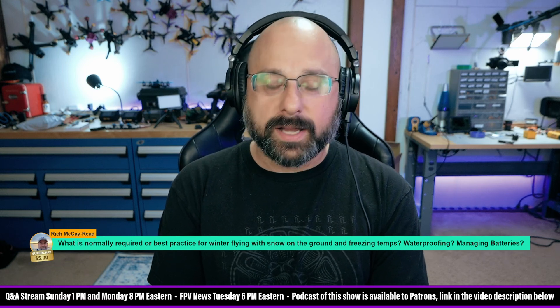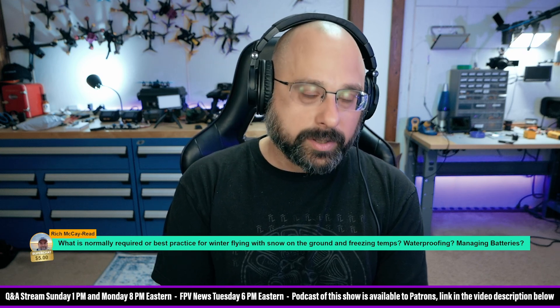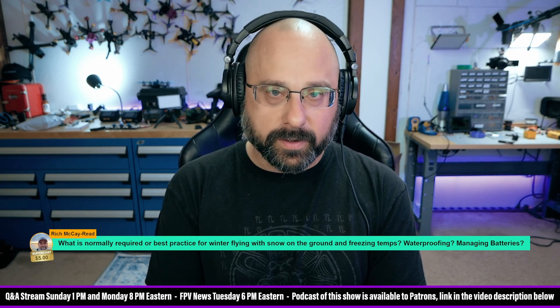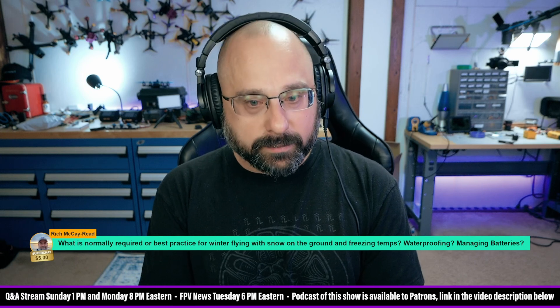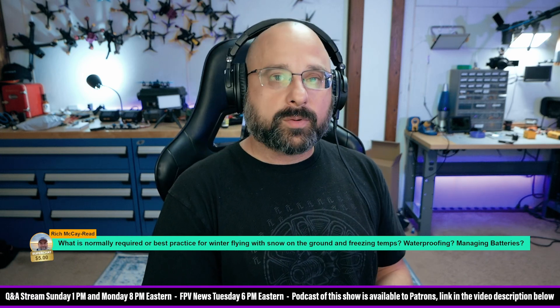Your USB port, any plug needs to have something plugged into it so the conformal doesn't get on it. Your barometer, if you have a barometer, needs to be taped over. And more — I'm not going to go over the complete list right here. There are videos out there about conformal coating.